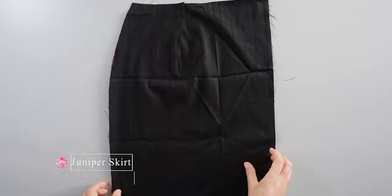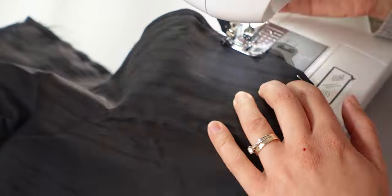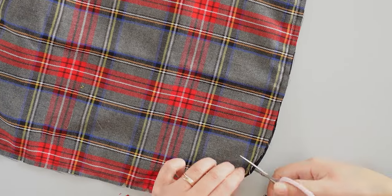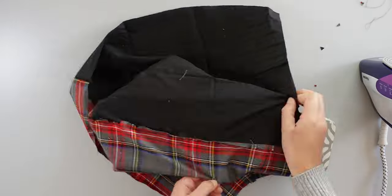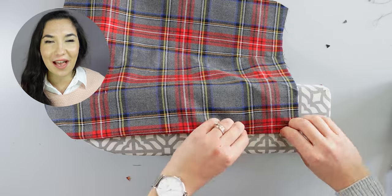Then I take the front underskirt, place it right side up, and put the lining on top with right sides together. I pin the curved edges and sew along there. After sewing, I clip the seam allowance along the curve. Then I open the seam allowance and iron it to make it easier, and then turn it right side out and press.